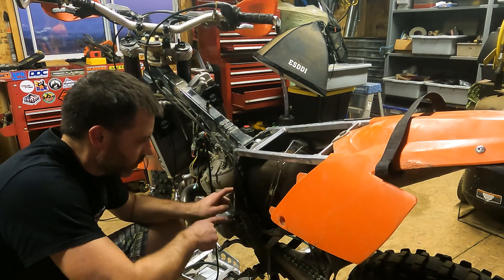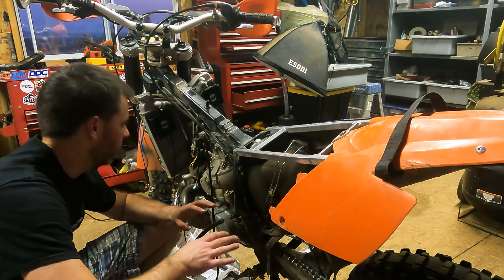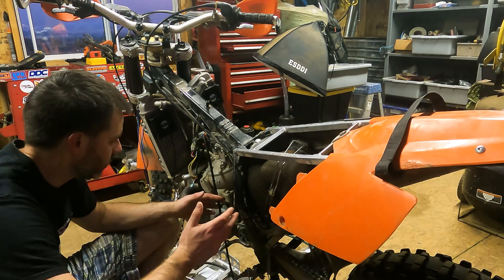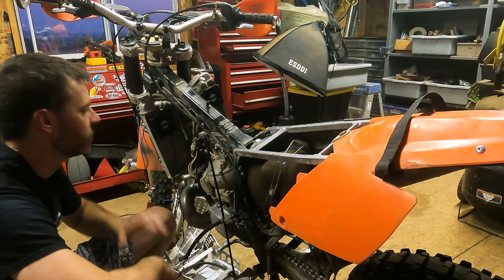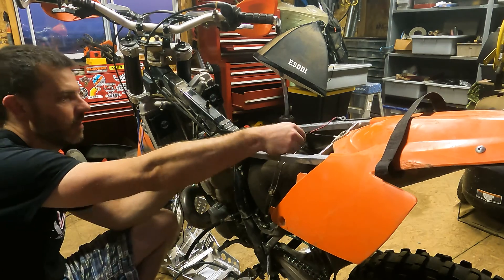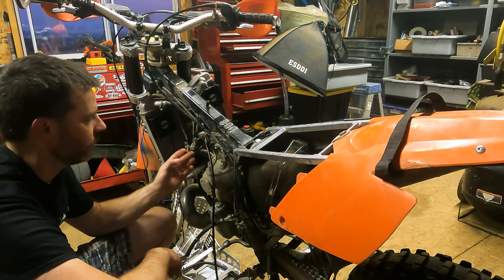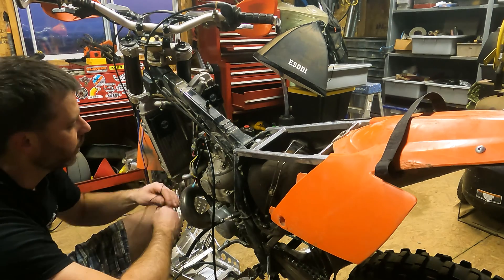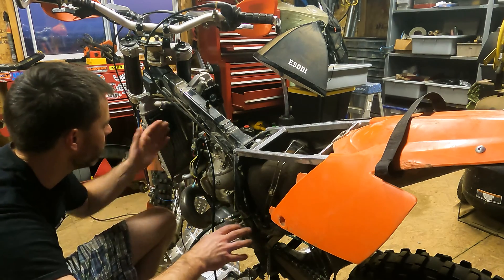I'm having trouble getting the bike running because I just installed the Smart Carb and it's not tuned yet. The bike will start but it doesn't idle, so I can't use my hands to test stuff because I've got to hold the throttle open. So I'm going to go ahead and wire the system in, because if there's something wrong with some of the components, the wiring diagram is basically going to work the same way. We're going to hook up the little battery, build the power side circuit coming off the relay side of the regulator rectifier, zip tie everything in place, and then wire in these fans.